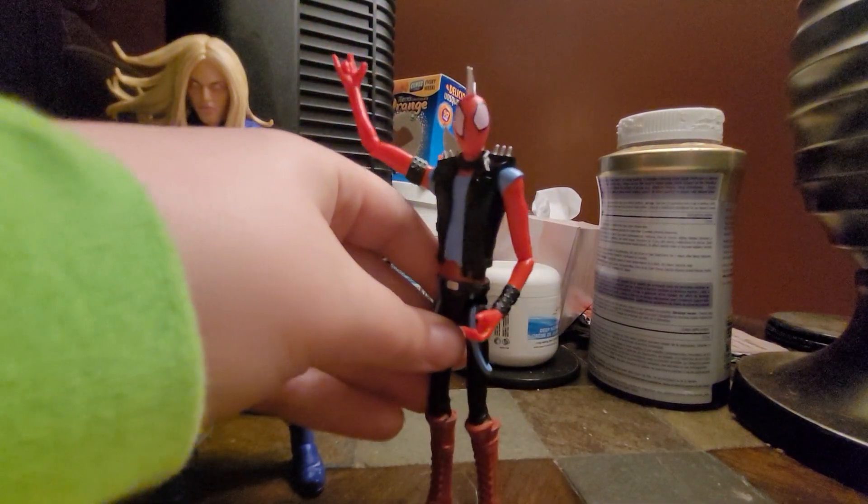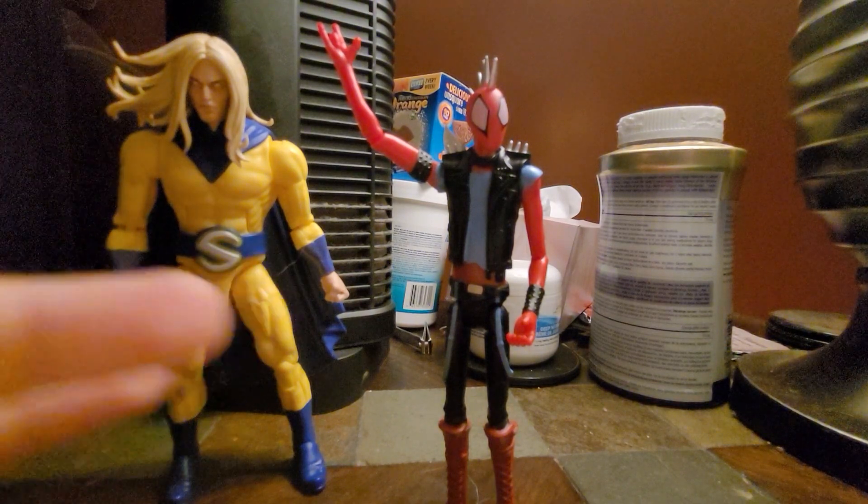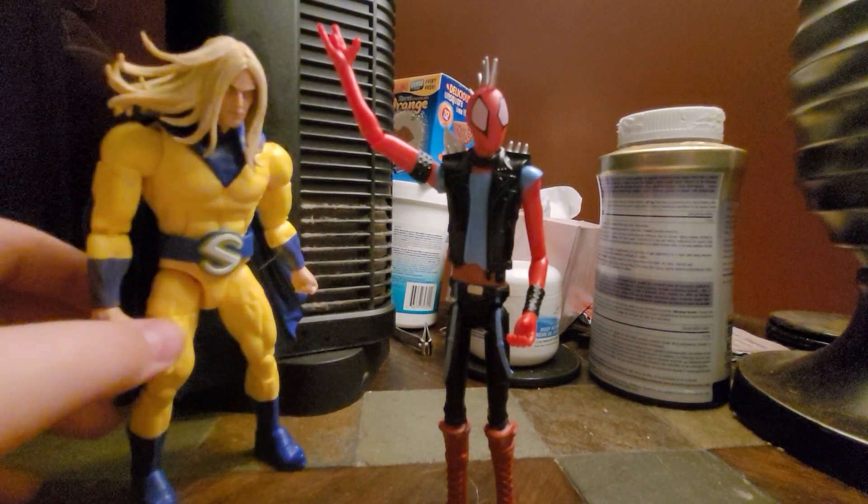I'm gonna have to get more of these guys. I saw Peter B. Parker, I saw Miles — yeah, I'm gonna get more of them.